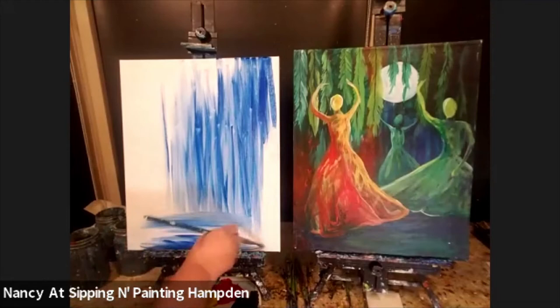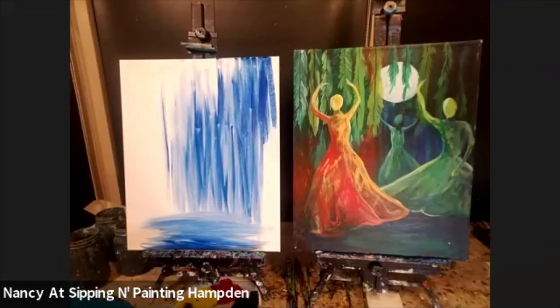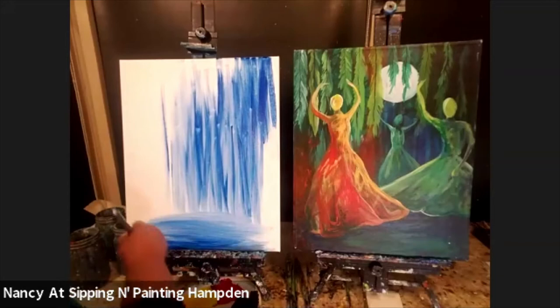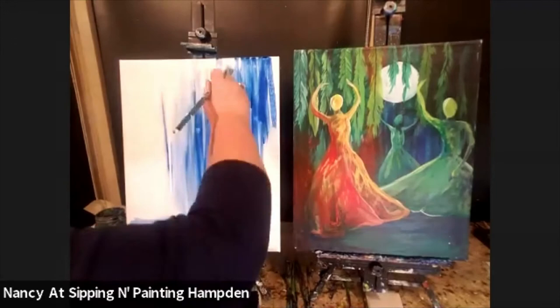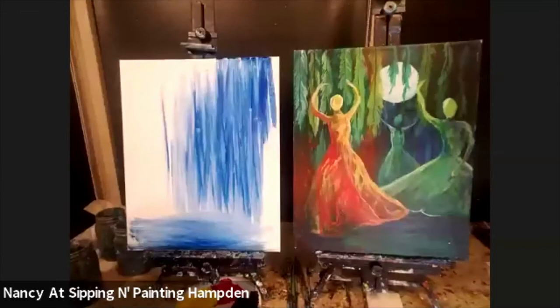I have blue streaks in the center area — stop the video at any time when you need to catch up. I am going to rinse my brushes between switching colors, but I'm going to be switching colors a bunch for the rest of this background and some of them might just overlap. Keep your paint thin.